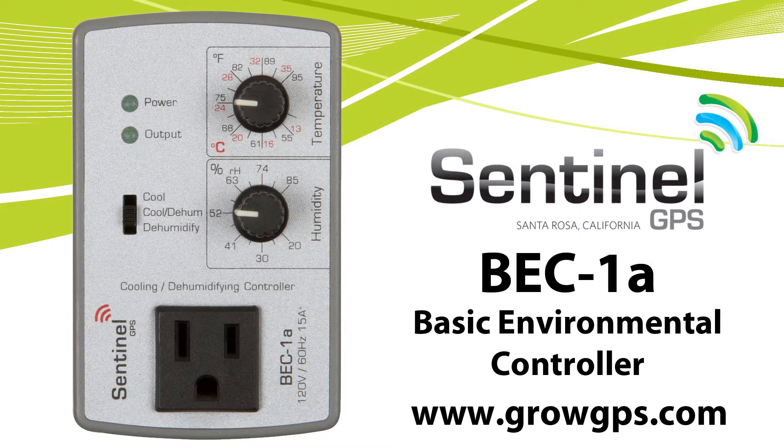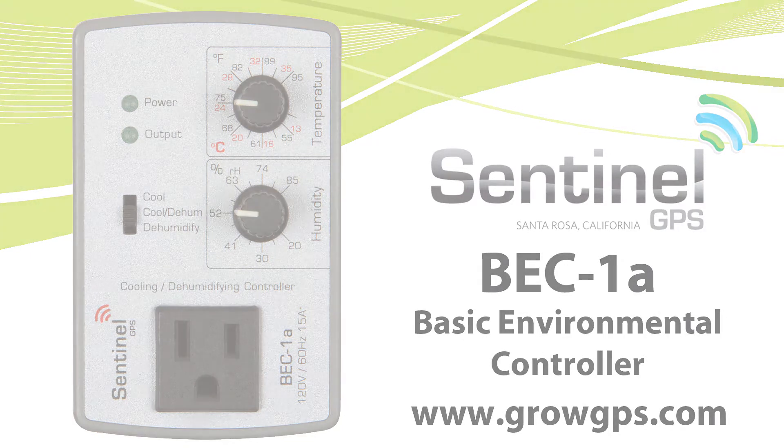Thank you for joining us on the Sentinel technical channel. Feel free to contact us at growgps.com.